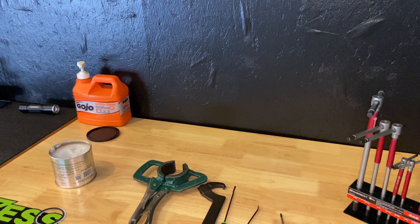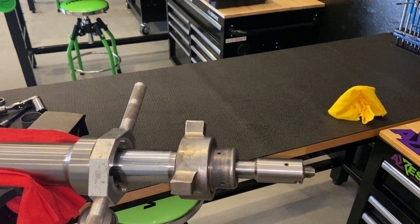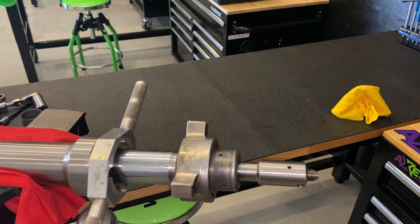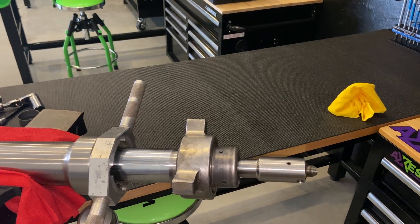We're going to quickly cover how to change out the radial o-ring on the inside of a telescope retrieval tool, between the valve adapter and the inner barrel. This is an o-ring that's quite often missed during routine servicing, but it's extremely important that this gets done.